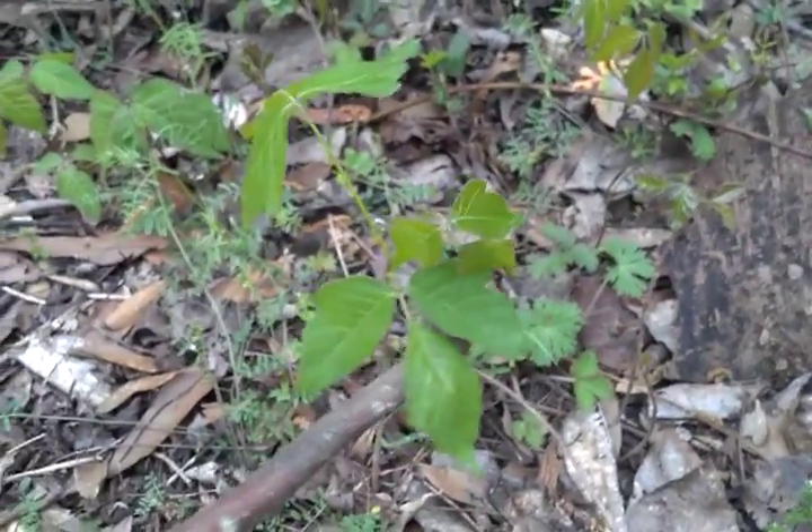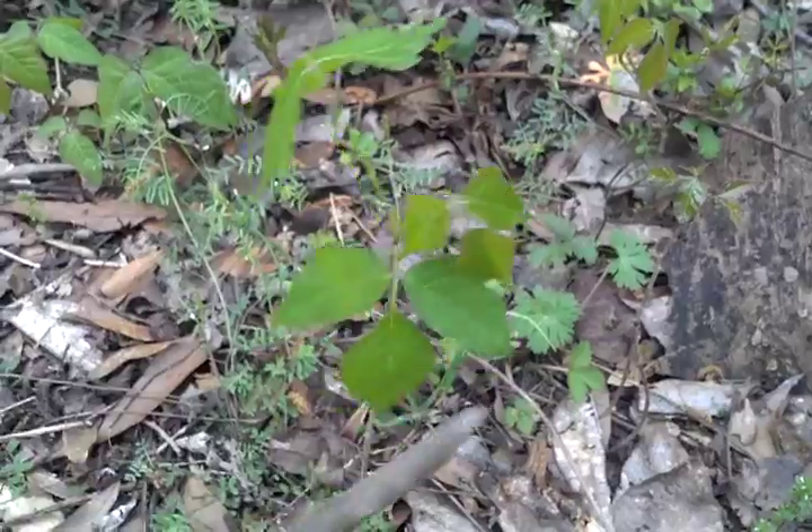Anyway, look it up. Learn about it. Make sure that you know the dangers of this plant before you go out in the woods. Thank you for your time. Have a nice day.